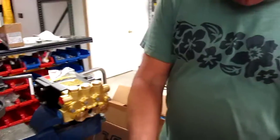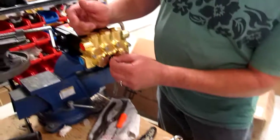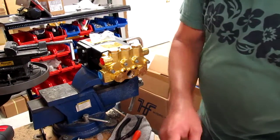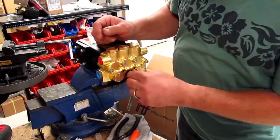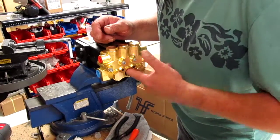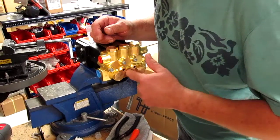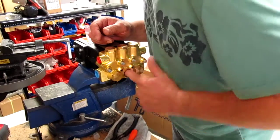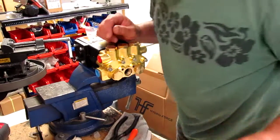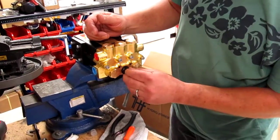Now you've got the valve and the o-ring out. Install the slinger ring to the bottom of that well. Then you're going to put the o-ring back in — push it all the way to the back. You can use the tip of your finger or your fingernail to make sure it's all the way in, all the way around. Then you put your valve back in.